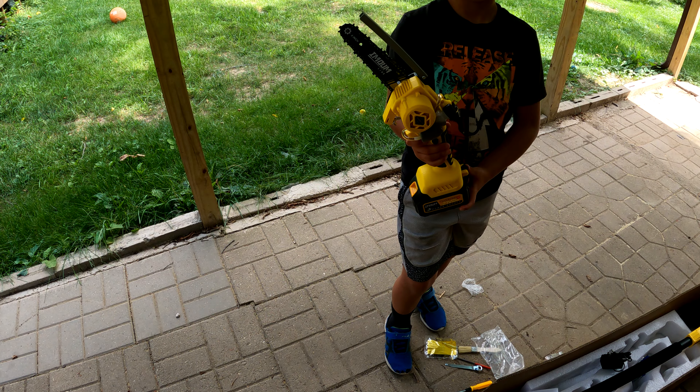This chainsaw is powerful — it's got a brushless motor. There are a lot more specifications; I'll leave a link below if you're looking to purchase one. So far it's been really easy and fun to use around the yard.